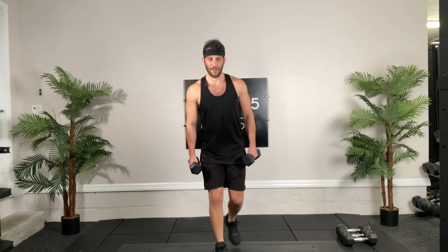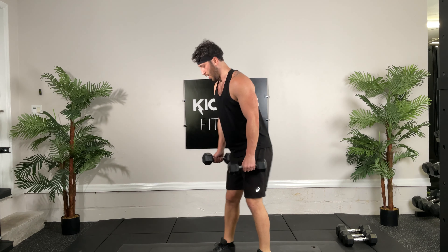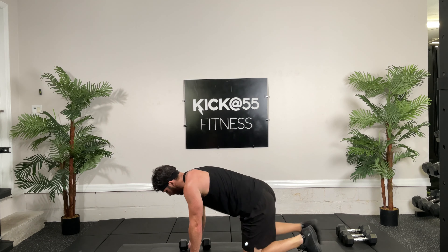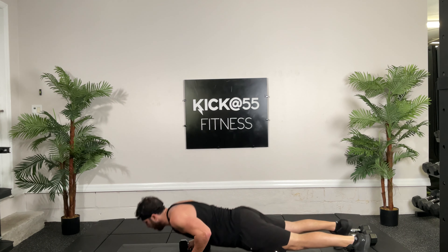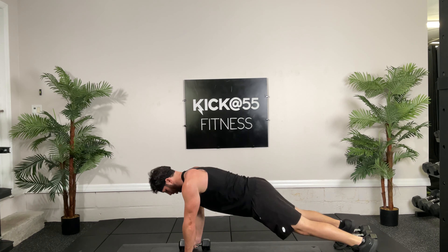Water break, well done guys. All right, circuit number three. Let's go back, timed this time. Back nice and — I'm going to stagger my feet, back bent over, straight at the low back, hit it, 30 seconds, go.